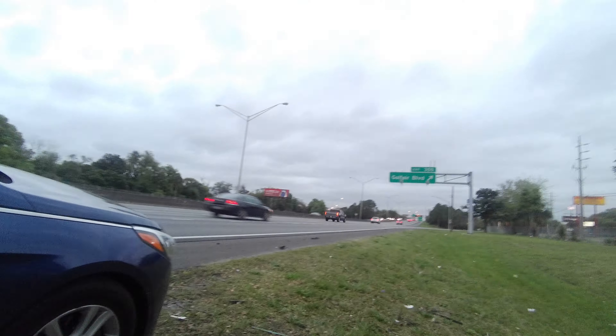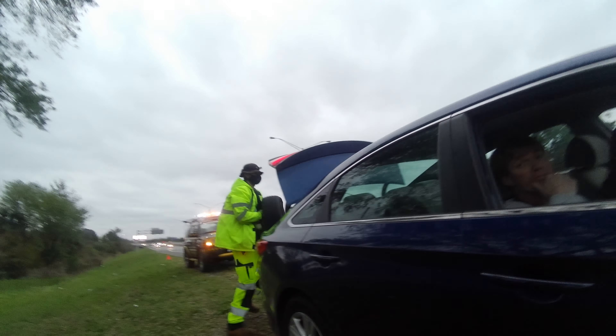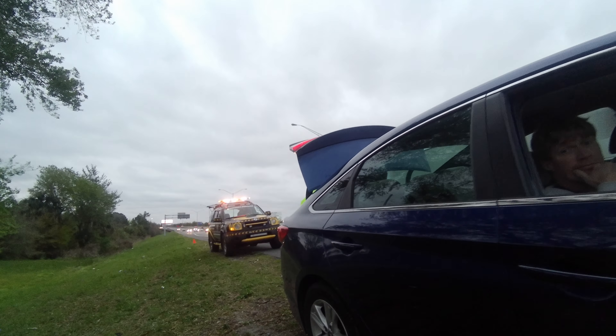Don't immediately turn left, otherwise the rubber will come softer. Just ease to the left — I'm going to help block for you. Are you taking golf air or are you going straight? Straight. Alright, I'll definitely help you get over.